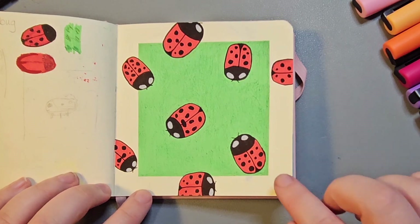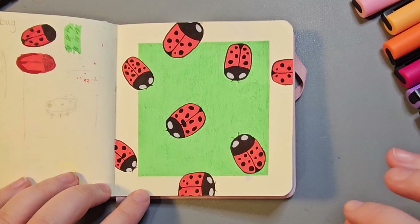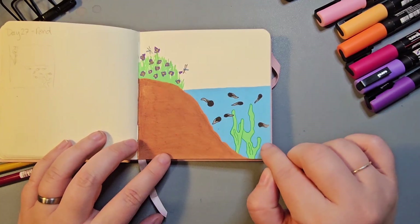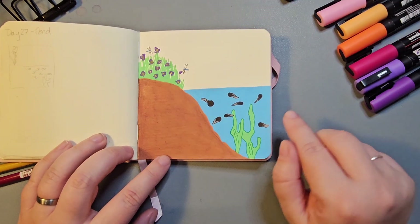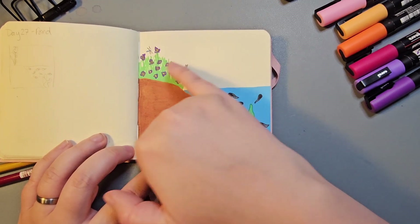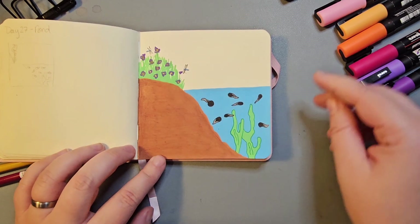I feel like this might be a pattern I want to revisit digitally for a future repeating pattern. Day 27 was Pond. I really enjoyed creating this cut-through view of a pond with some little tadpoles swimming around and some dragonflies flying up around the flowers.